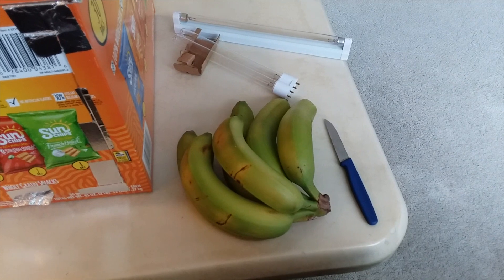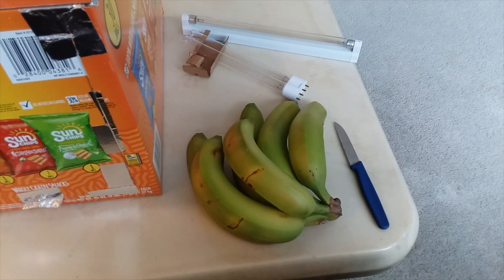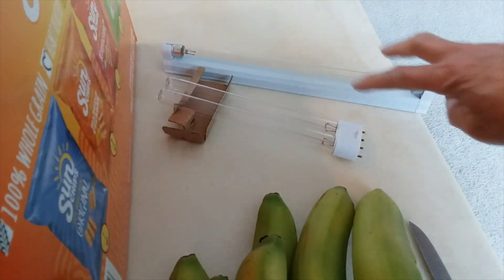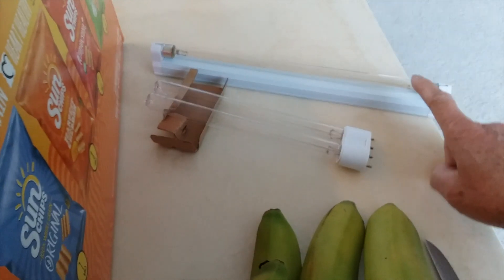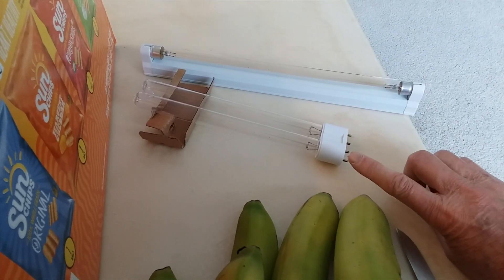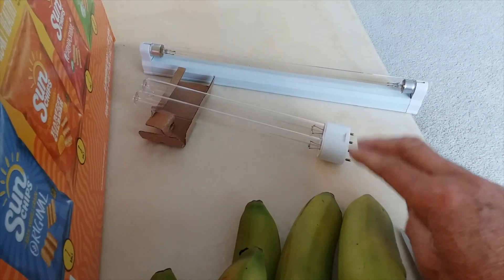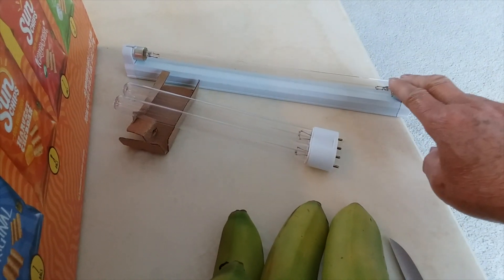I have been irradiating my groceries from the supermarket using two kinds of UVC light — one with ozone and the other without. But you never know what you're really getting because you buy these things off eBay and you never know if they actually work or not.